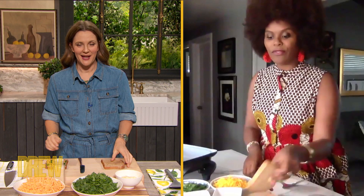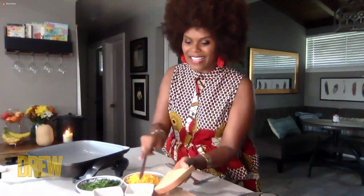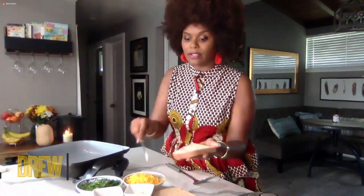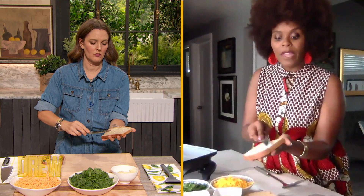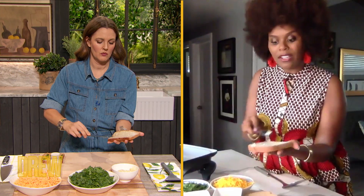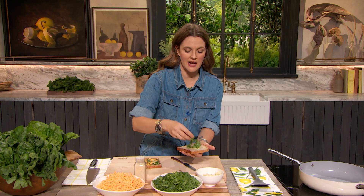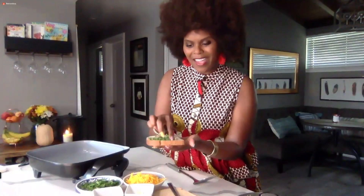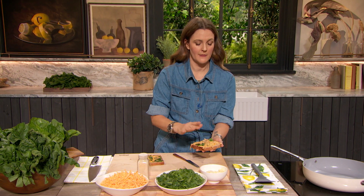Very good. Okay. So first, real simple. We take our wheat bread, right? One slice. Let's get a little bit of butter. We're going to put our butter on the bread, and we do this for two reasons. One, so we can have a nice brown toasted look, but all the cheese and the spinach kicks onto the butter — because we're going to put it on the outside. So the butter kind of acts as an adhesive. It's like the glue. This is the outside of the bread, so don't put too much.